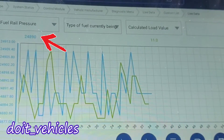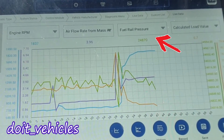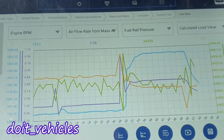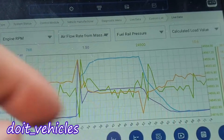We can see the pressure is at 24,000 kilopascals. Now let's increase the engine RPM. You can see the fuel pressure is actually steady. Once I decrease it, it goes up a little bit — that's a good sign. You can see this green light went up when the engine RPM went down.